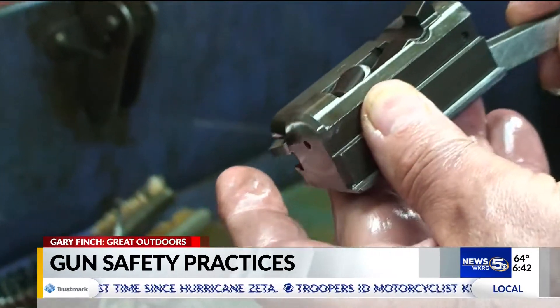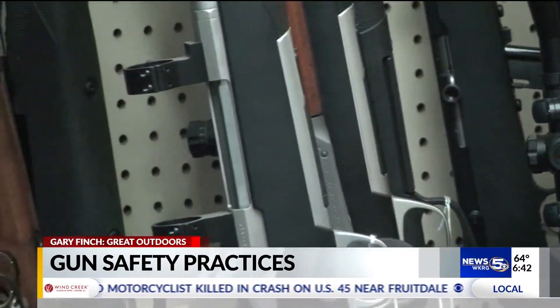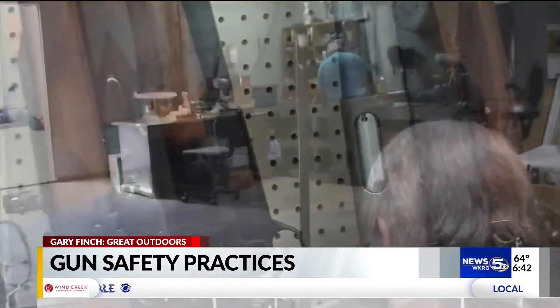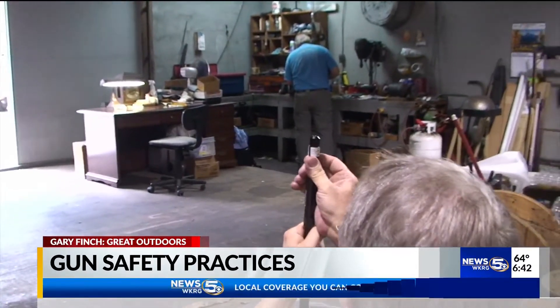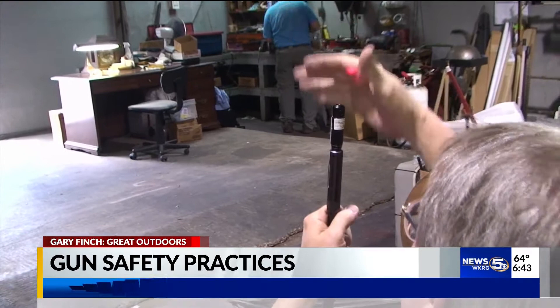With the shortage of ammo and the cost of ammo now, you really don't want to go to the range and shoot half a box or a box of shells. The bore sight we use is actually a laser bore sight, which gets within usually an inch or two of the bull's eye at 100 yards.